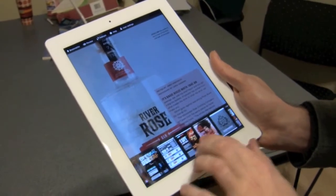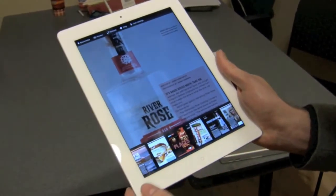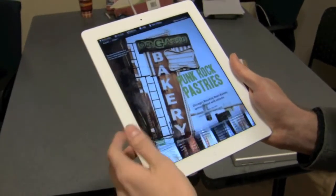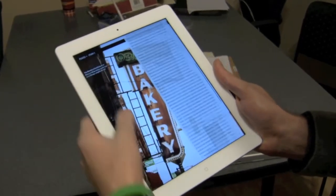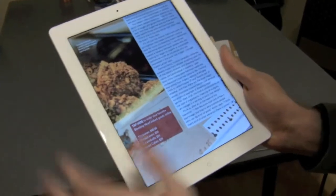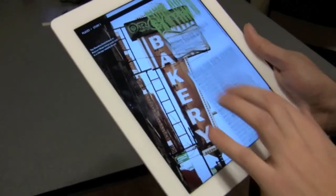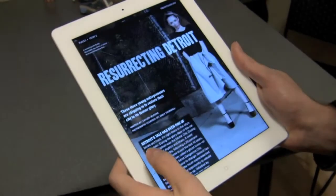We tried to implement a lot of different kinds of stories. We covered a lot of stories throughout the Midwest from Detroit to Des Moines, Minneapolis, Omaha — hitting every spot we could. Anything from food to entertainment and lifestyle. This one is about a bakery chain in Chicago with branches in a bunch of neighborhoods, focused on a punk rock aesthetic and a very green approach to their business.